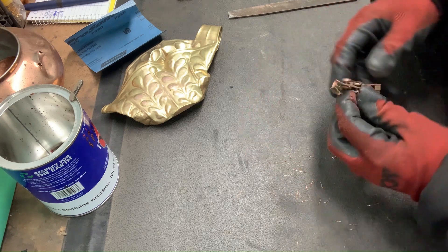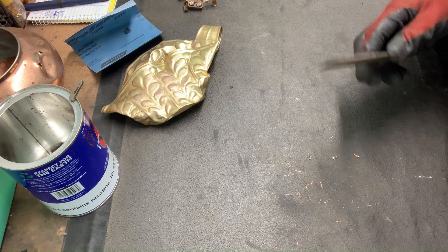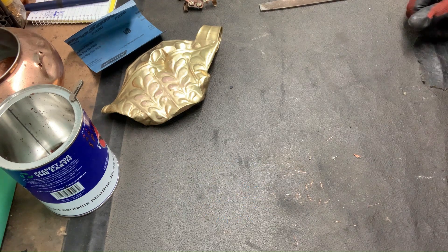That's why it's important to check stuff with a file, so you know how to sort it properly. Because trust me, the scrapyard will catch it.